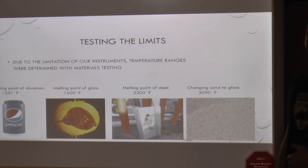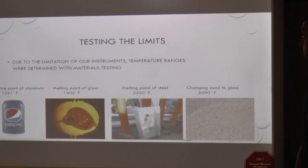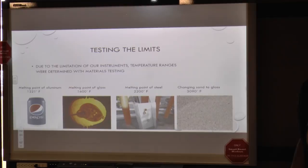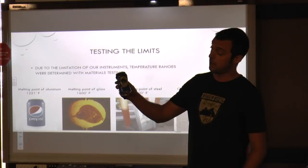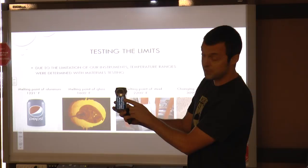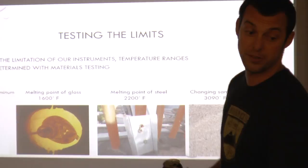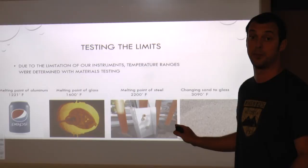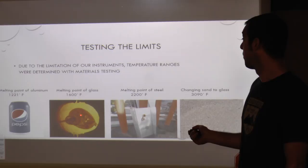Due to the limits of our testing equipment, we had to use materials and their known heat capacity to figure out how hot this lens was really getting at focal points. We started primitively with the melting point of an aluminum can — within a matter of seconds we were able to melt a hole directly through it. This can was filled with water, and where the water level stopped the aluminum was able to melt, showing the water cooling effect. We were able to confirm that metal would not melt with water running through our device.